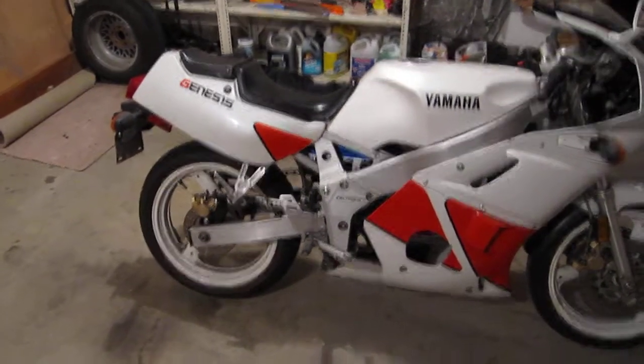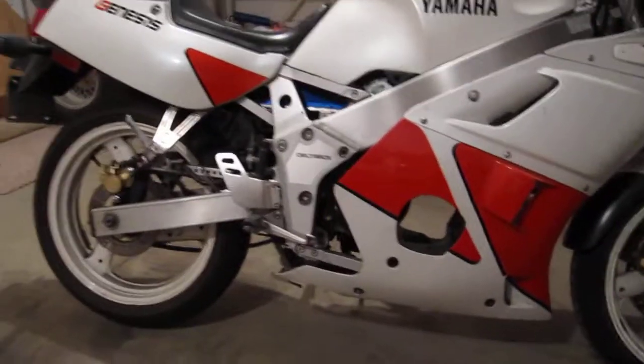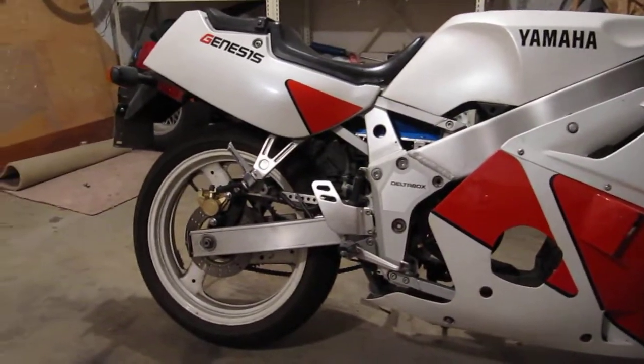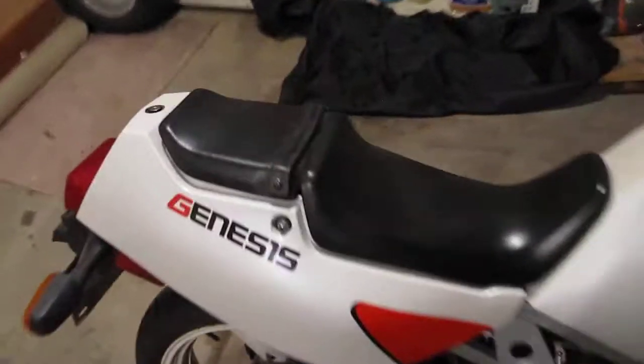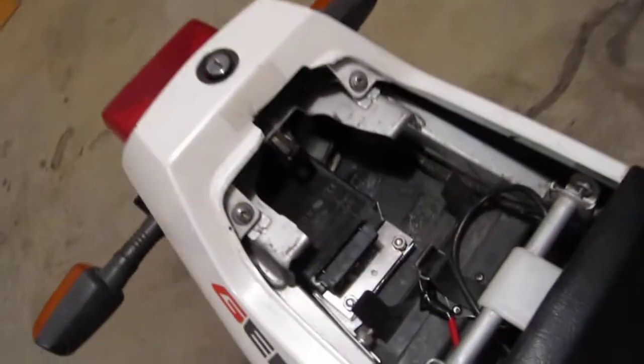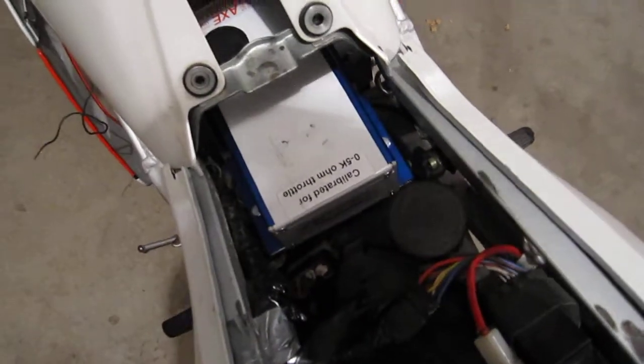Here's the bike in full form again. I got the motor mounted on there now. The controller is all mounted and the DC to DC converter is mounted. It's just under the back seat here. You can see the DC to DC converter just tucked in there, and the motor controller is mounted rigidly on a piece of aluminum plate right there.